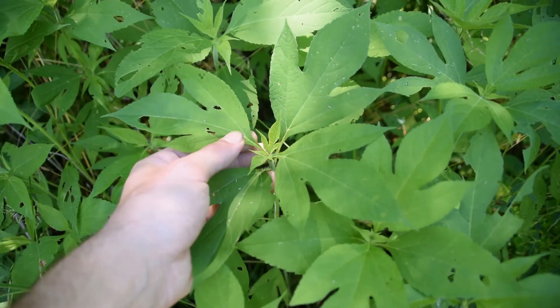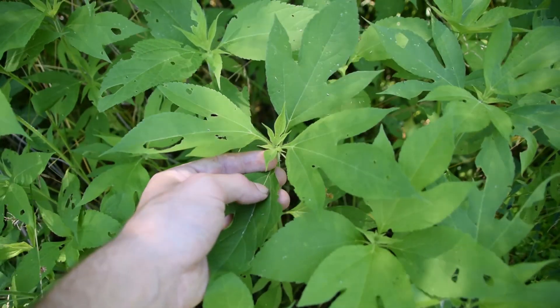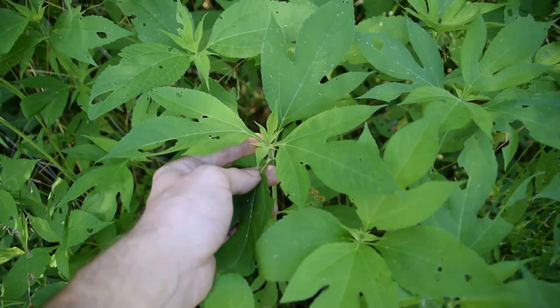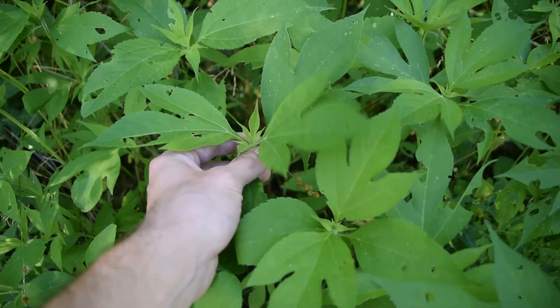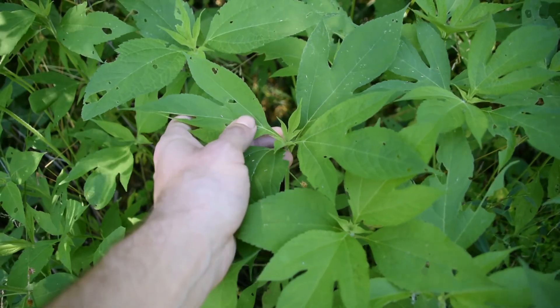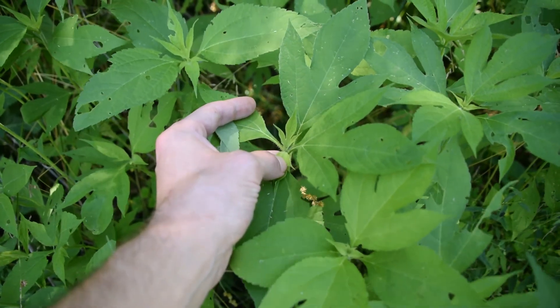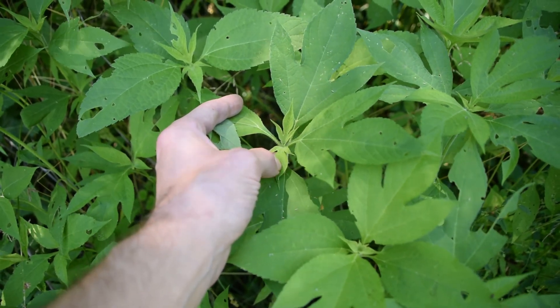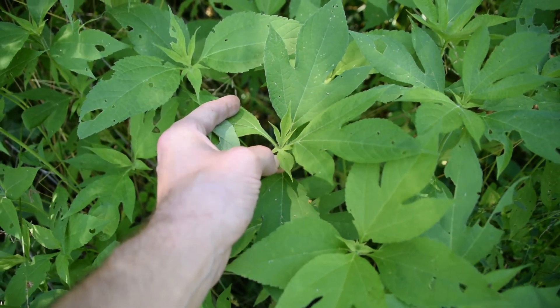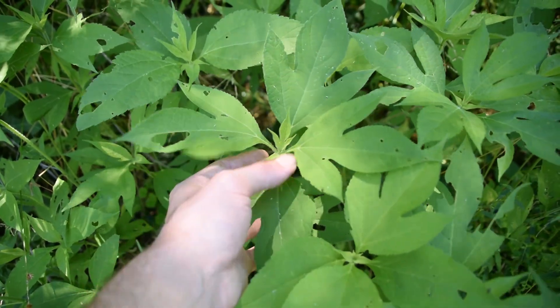Giant ragweed is an annual plant and it's native to North America. It being an annual means that it grows once and then it dies that year. That's kind of a good and bad thing — whenever this plant goes into flower, each plant can produce anywhere from 25,000 to 55,000 seeds, so one ragweed plant can spread a whole lot of them.